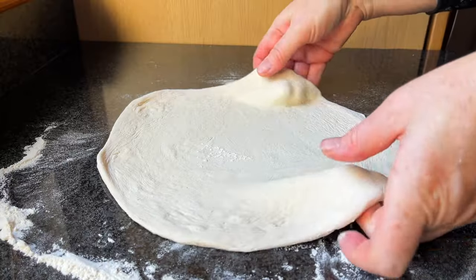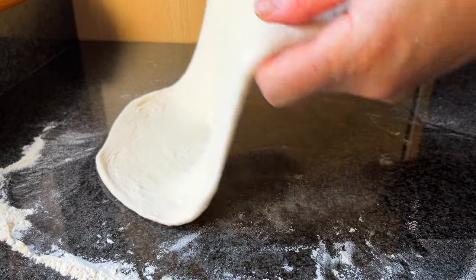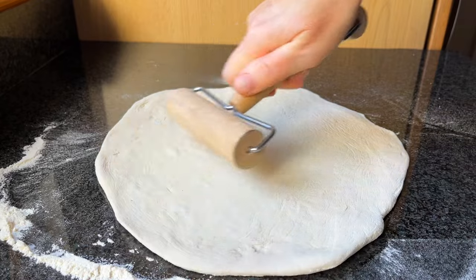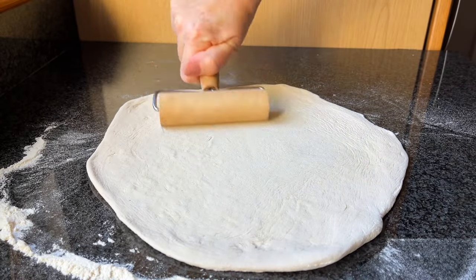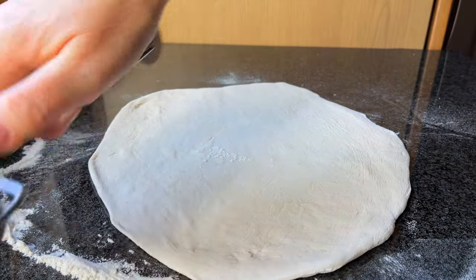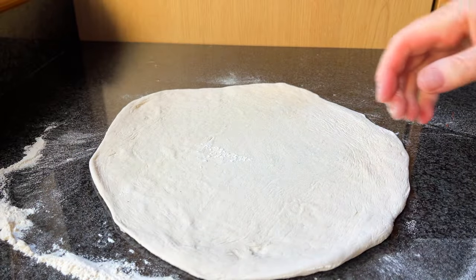When you lift the dough, some parts may be see-through — be careful with those areas as holes may form there. Press down on the roller where there is a thicker area to stretch it out, and continue rolling until you have achieved the desired size, shape and thickness for your pizza.